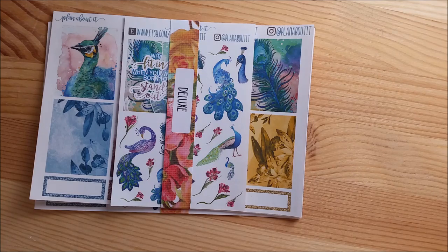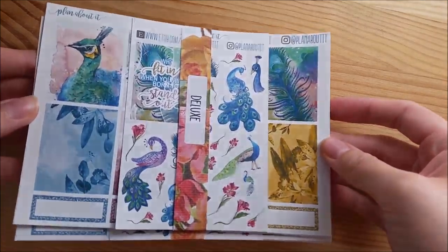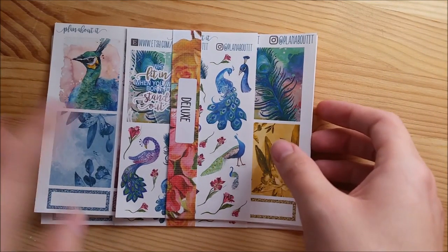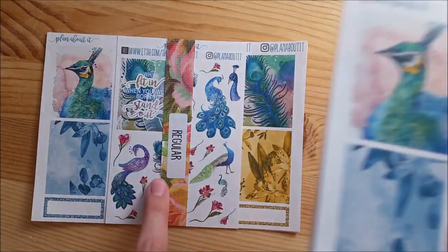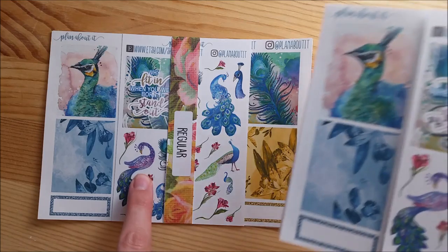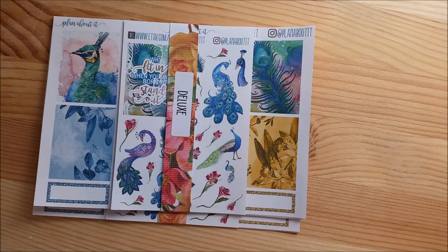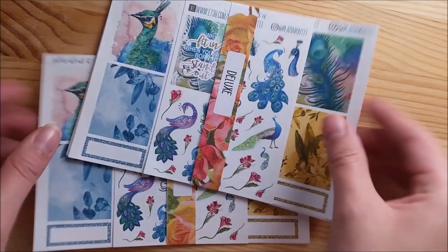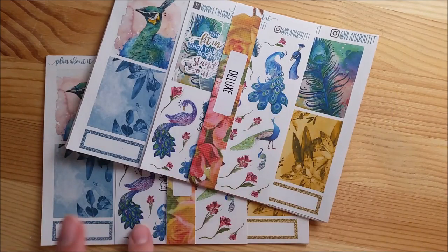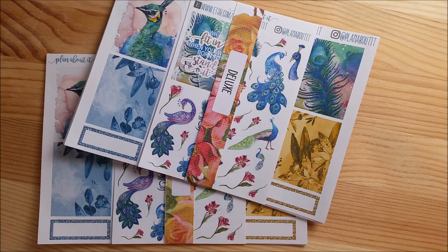So let's try that again. My shop is reopening on October 14th and I will have in it five weekly kits of two different sizes. There's the deluxe size and the regular size. The deluxe size is seven sheets and the regular is five sheets. They're very similar - the deluxe, of course, comes with more. I'm going to first show you a detail of what comes on each page and the difference between the two sizes, then quickly flip through the rest of the kits.